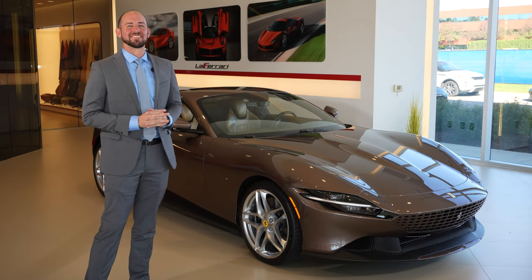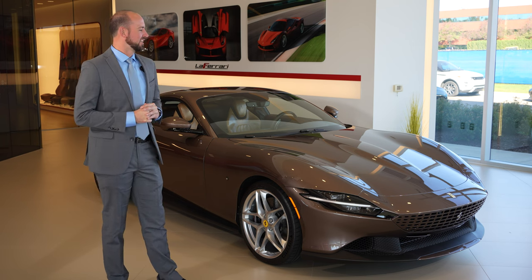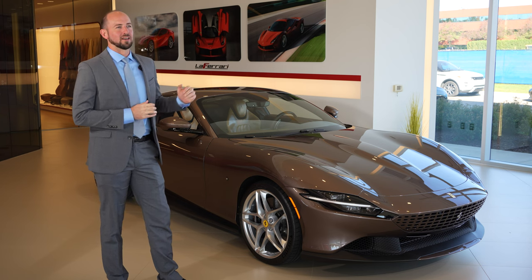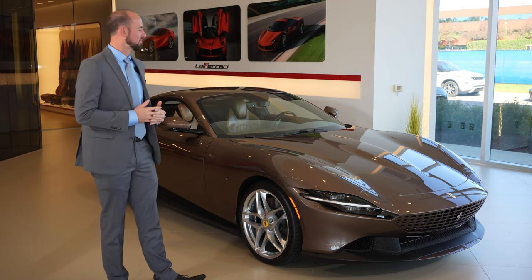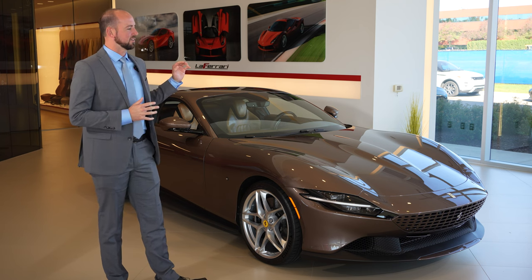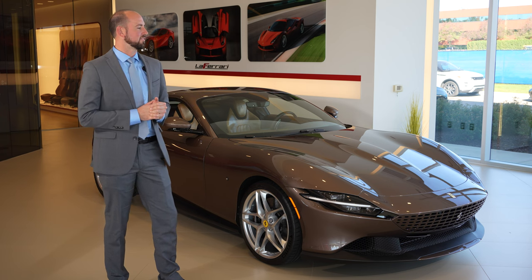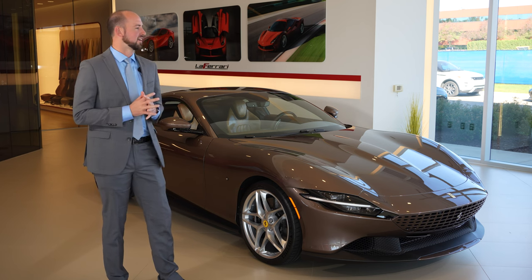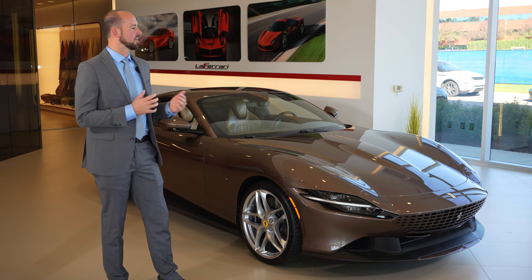Hello everyone, today I wanted to share a special project we recently worked on — this tailor-made Roma right to my side. We're excited about this car not only because it was built through the tailor-made program, but also because of something special we did personally. The Roma is modeled after 60s era design, and we wanted to come up with a color combination and theme that was very reminiscent of that time frame.